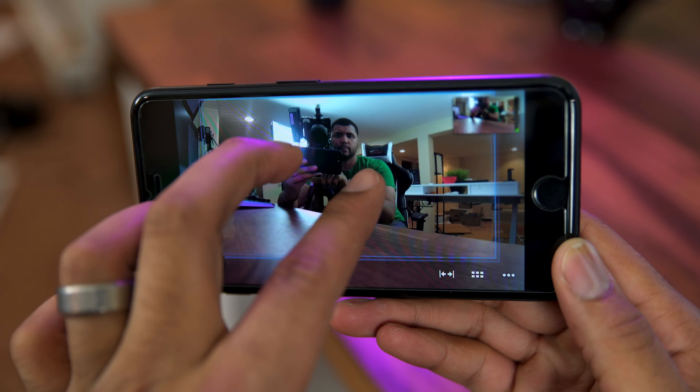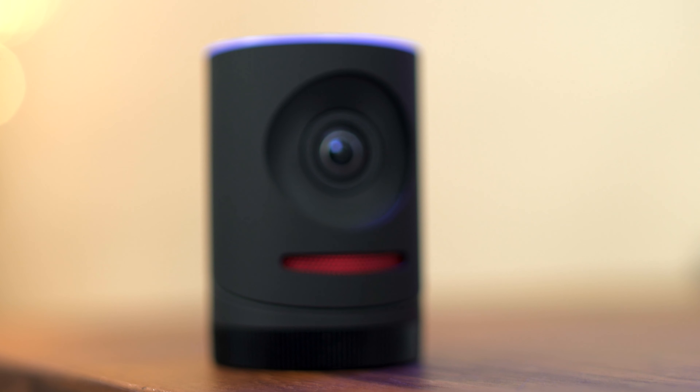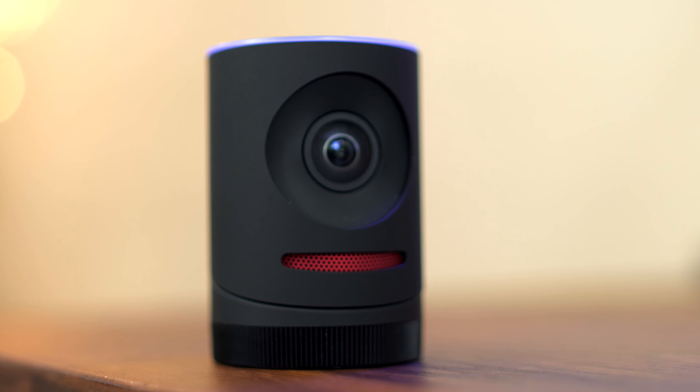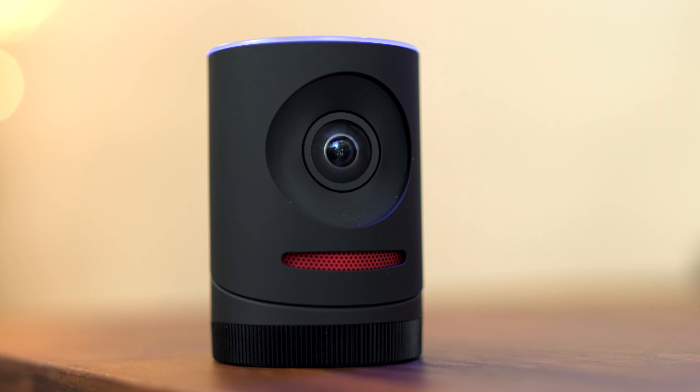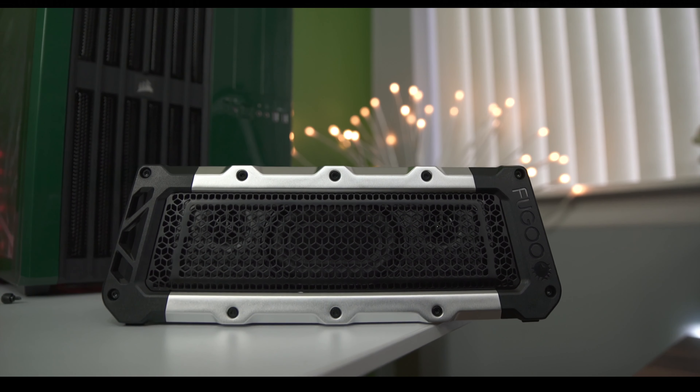It's $400, which is a bit steep for many people, but if this is something you need to do, I'm not sure there's an easier way from a dedicated device that's also autonomous — this thing does follow the subject. I really see this more for business people than just live streamers. If you want to pick it up, you can get it from B&H Photo via the link down below.